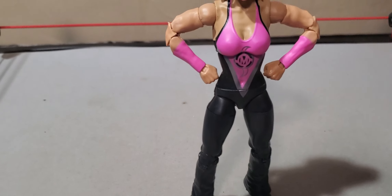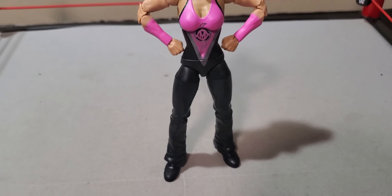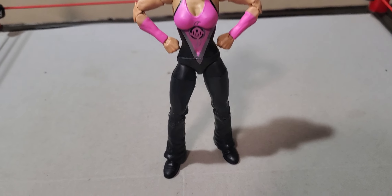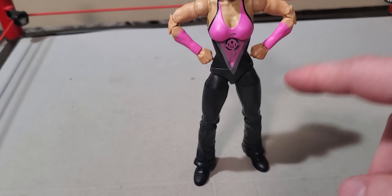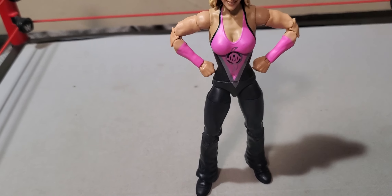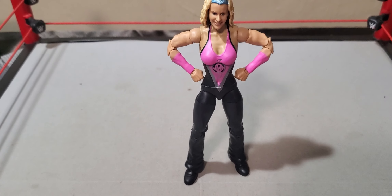We've got — I'm not exactly sure which series it was — but we've got the Legends Elite Molly Holly, or Mighty Molly Holly. We got a few figures loose, and she was one of them. So we don't have to take her out of the plastic prison. We can just get straight into the accessories.